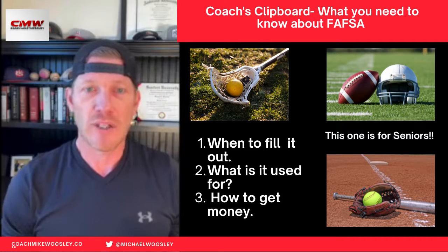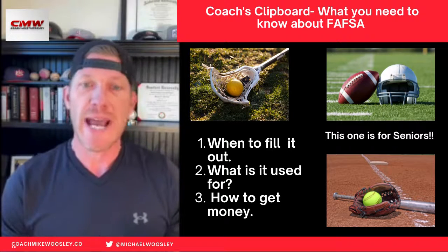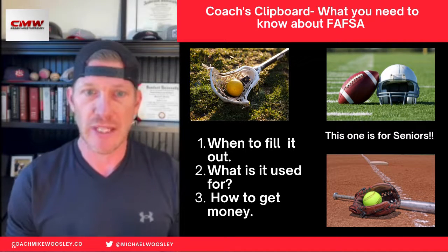Hey guys, it's Coach Mike. Today I want to talk to you about FAFSA. You know what FAFSA is? It is the Free Application for Federal Student Aid.